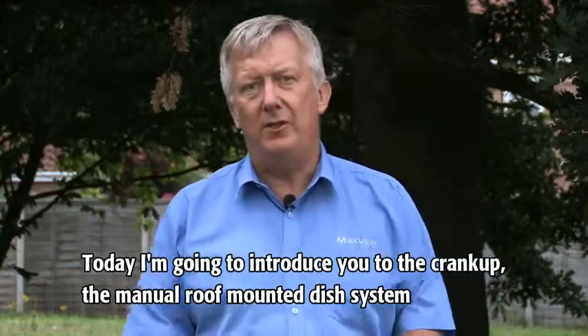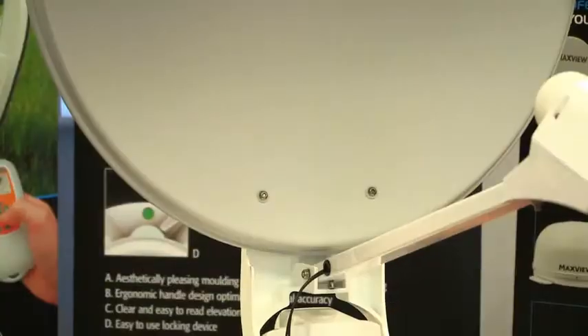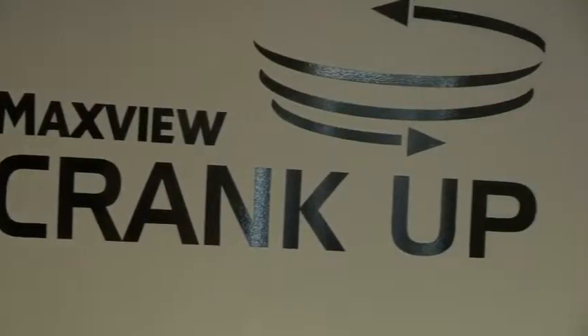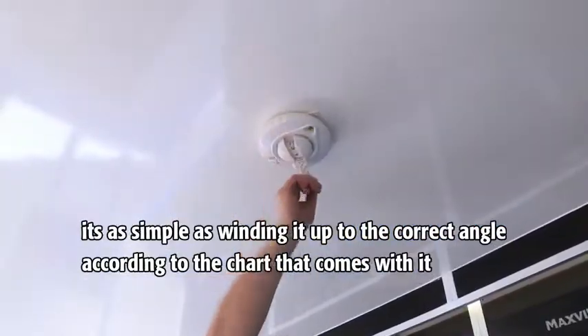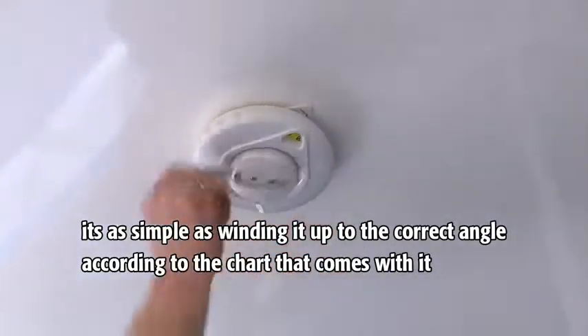Today I'm going to introduce you to the Crankup, the manual roof-mounted dish system. Here's the Crankup — the dish on the roof and the control unit inside. It's as simple as winding it up to the correct angle according to the chart that comes with it.